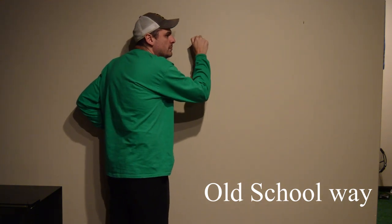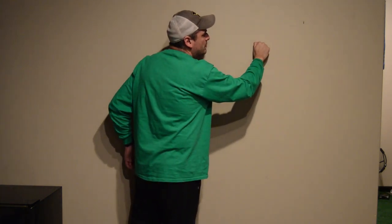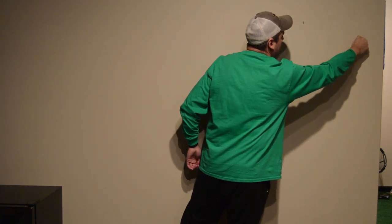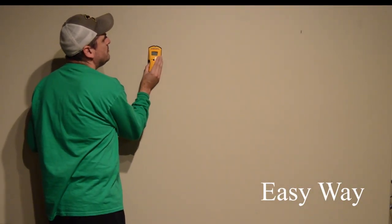The first one is the old school way — you knock the drywall until you hear a solid sound. And the easy way is with a stud finder.